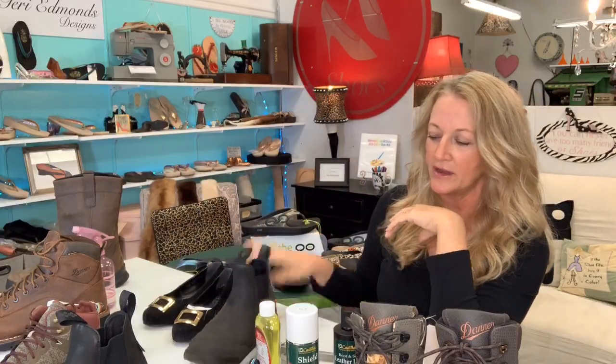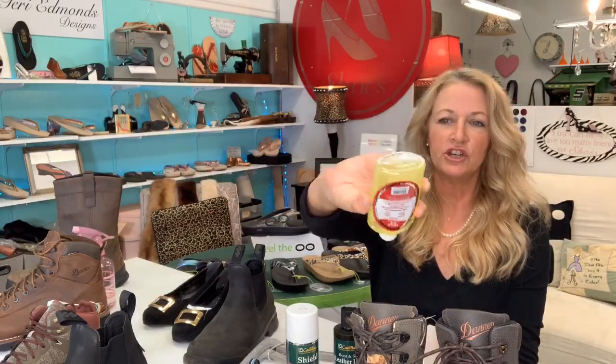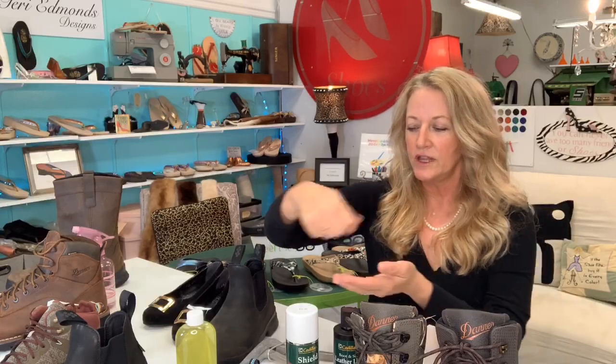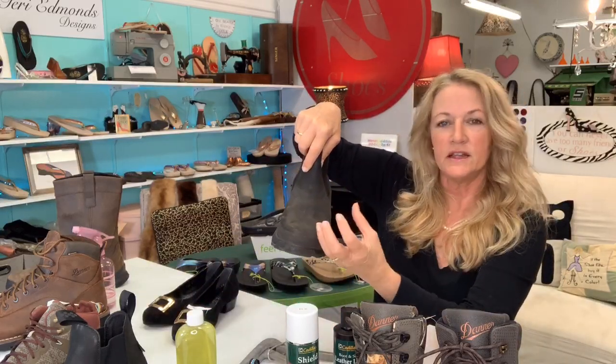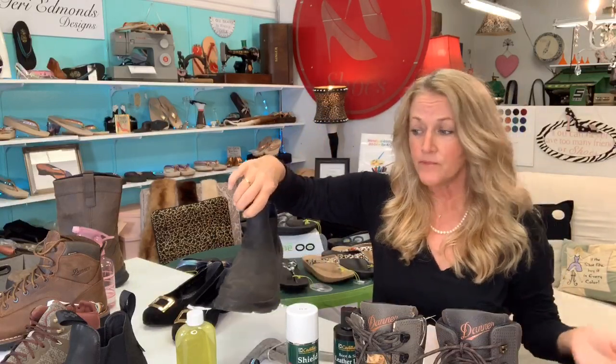I would first start with my Lincoln Easy Suede Cleaner. Even though it says suede on it, it is applicable for just about anything — leather, canvas, linen, nylon, satin. I've never seen it damage anything and I've cleaned thousands of shoes. You do want to shake it up so that you get the little crystals moving. Then you take a little scrub brush, get the suds up, scrub this, get sudsy, and then wipe off the suds and continue the whole shoe until the entire shoe is wet. That's how you avoid water spots — that's a really great tip.